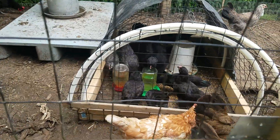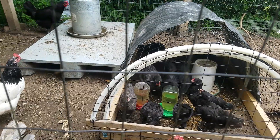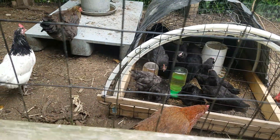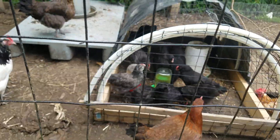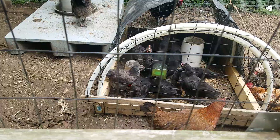They're getting fully fledged out. They've got all their feathers and everything, but they're still just about two-thirds the size of the big chickens.